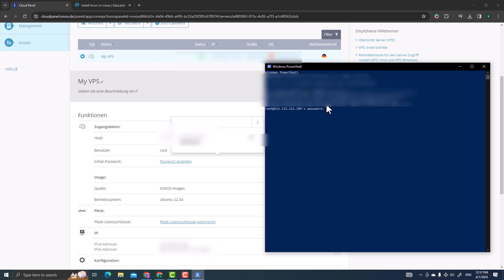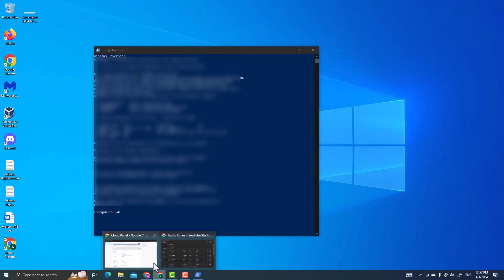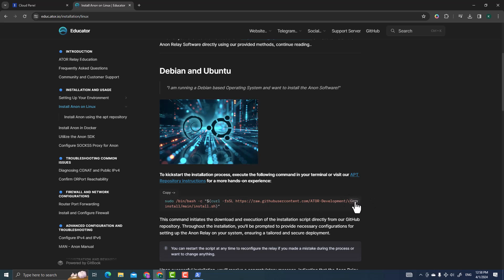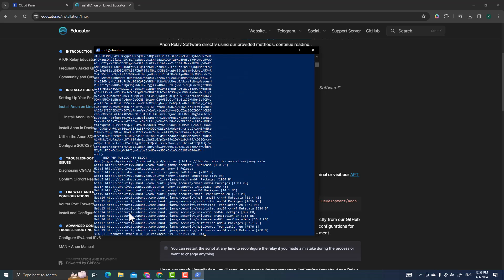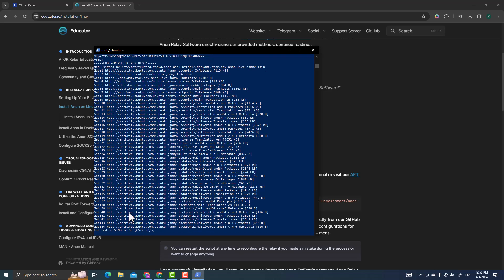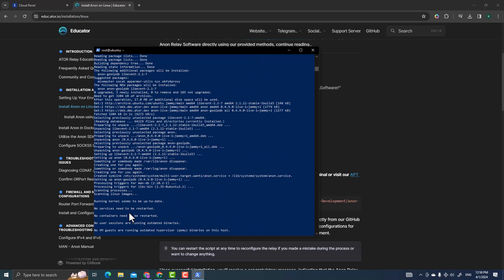Right-click to paste the password — you won't see it displayed, but it's there. Press Enter and your server will load. Now go to the edu.ator.io page and click Copy to copy the installation command. Go back to PowerShell, right-click to paste, and press Enter. The ATOR protocol node will now begin installing — it takes a while.